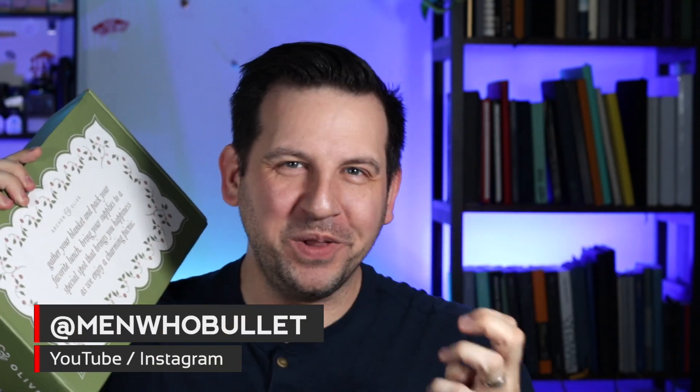This is a story all about how my life got flipped upside down. Now let me just take a minute, just sit right there. I'll tell you how I got the subscription box a little bit earlier to be able to do this unboxing. What's going on? My name is Mark and this is Men Who Bullet — a channel all about having fun with stationery, bullet journaling, work productivity, all of the fun stuff.